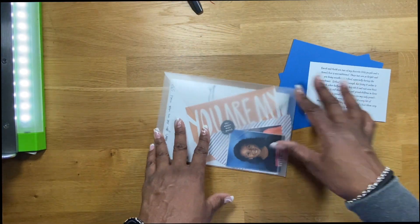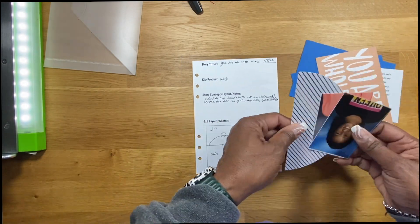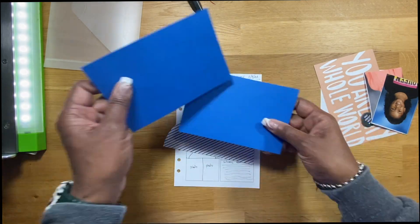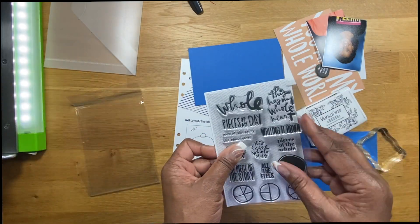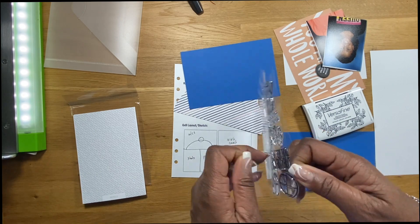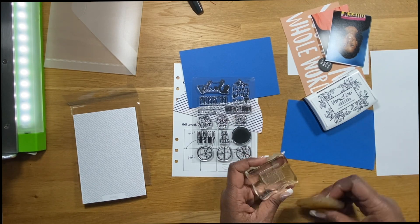Hello everybody, Felicia here and I'm back with a process video. I'm using the Ali Edwards Story Kit Glow. I'm so glad I put these together ahead of time because it really does save me a lot of time coming up with ideas for scrapping certain pages when I'm doing my process videos. Today I'm going to be creating a stamped background for one of my layouts that I'm putting into my binder, using the stamp set that coincides with the kit. They are sold separately — they don't come together.